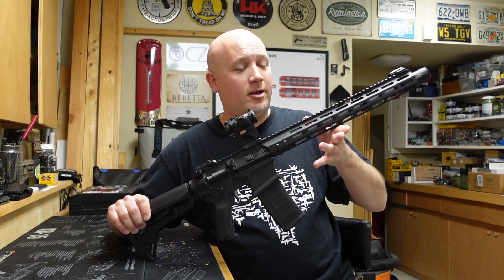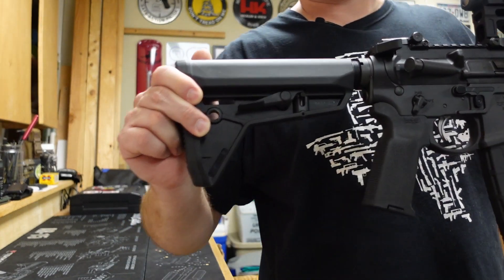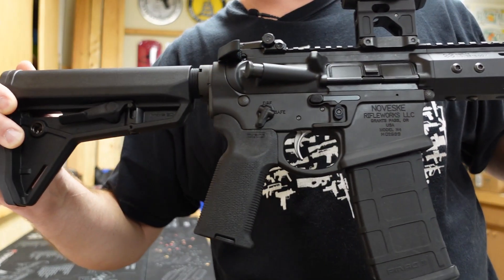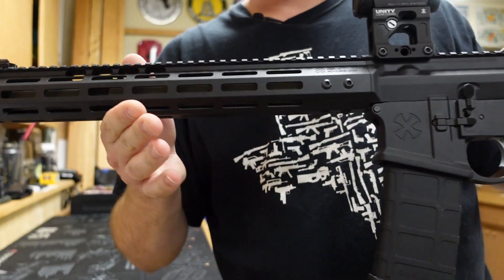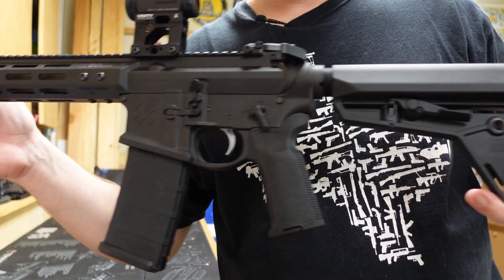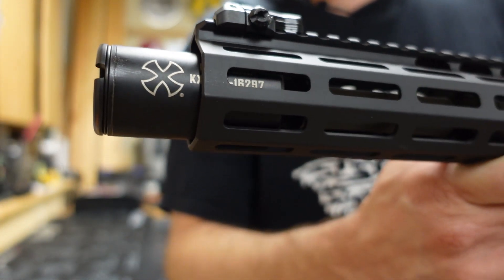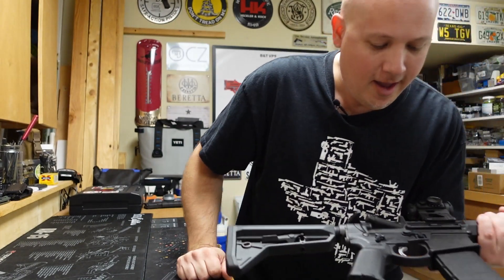Let's talk about what this rifle is. This is the Noveske Infidel, but unfortunately you wouldn't know that because it is not marked on the gun — the receiver just says model N4. I kind of wish they would mark the Infidel somewhere on this like they do their other models. It is a 13.7-inch barrel that is pinned and welded to 16 inches with that blast deflector up front.